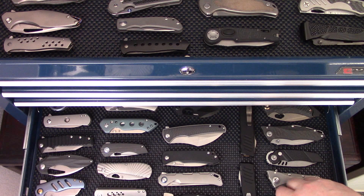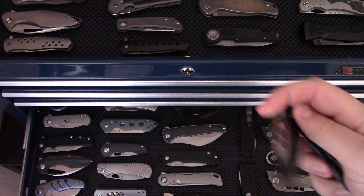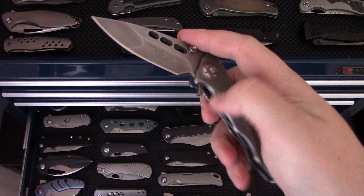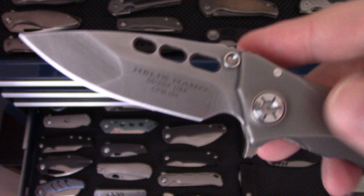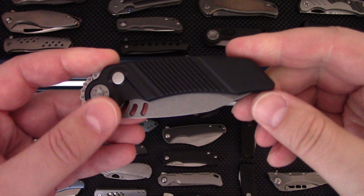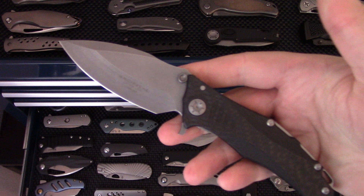Now we're down into some of the Guardian Tactical stuff — like the mini Helix, or the Helix Nano, in carbon fiber. They don't make these anymore but I really enjoy this one — so much so that I bought it in titanium as well. It was a Blade Show exclusive several years ago, just a great design and great knife. Guardian Tactical also produces the Ratworks MRX chain drives — this is a small Tanto version of the MRX chain drive.